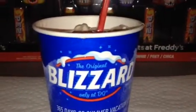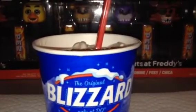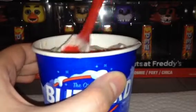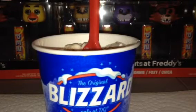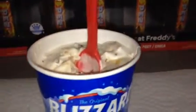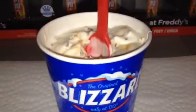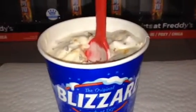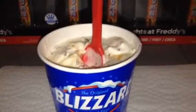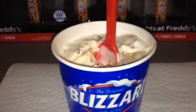What I'm gonna do is take a little test of the taste — see what it tastes like. So let's give this a try. Mmm! Yummy! It tastes like crispity, crunchity, peanut buttery Butterfingers.